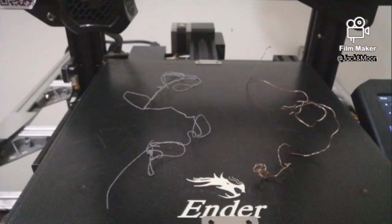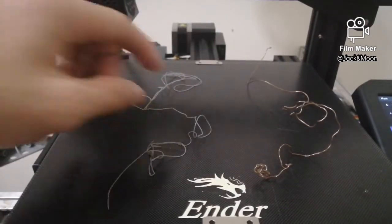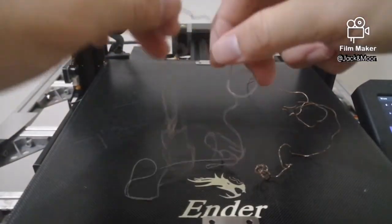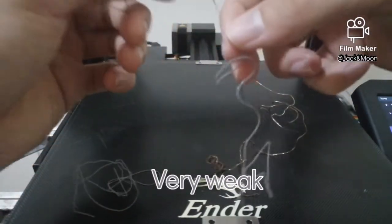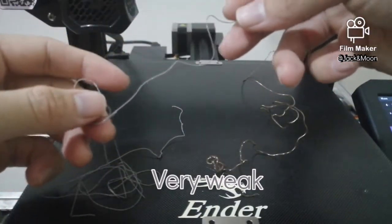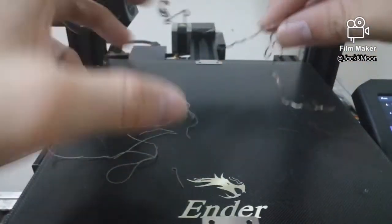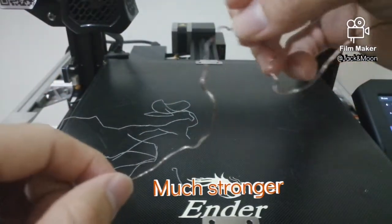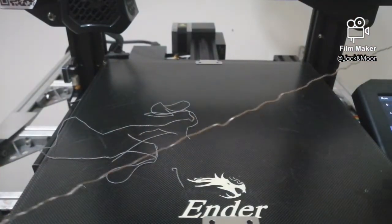I took each extruded filament string out for some comparison. As we can notice, the grey filament string looks thinner than the brown one. Let us look at the strength of each filament string. The grey wet filament string tends to break each time I apply some force to tear it — it broke up very easily. Then I tried to break the brown filament with the same method. It is very tough and resisting to my pulling force. I tried to break it but failed after a few tries.